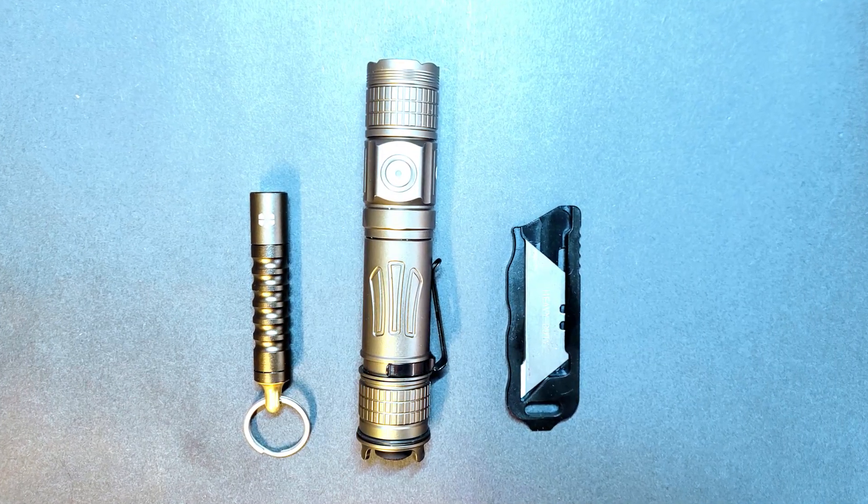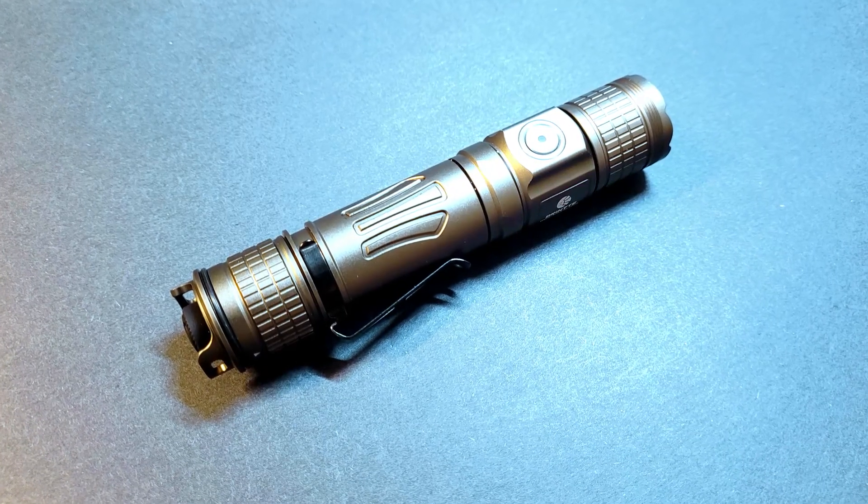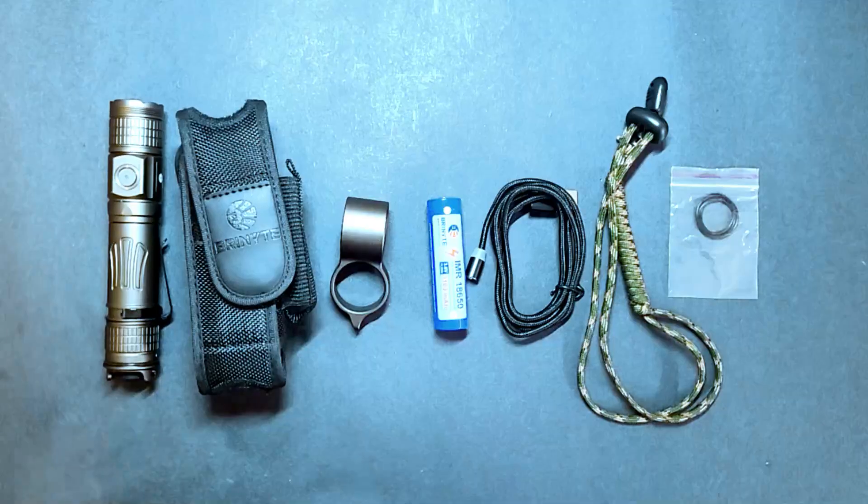Overall I'm really impressed with this light. It's definitely on the more expensive end for an 18650 light, but you do get a really well built and excellent performing light with some well-made accessories in return.